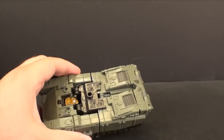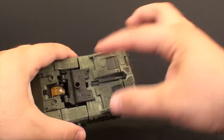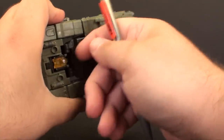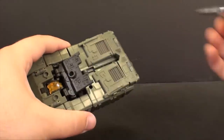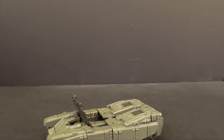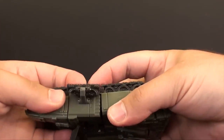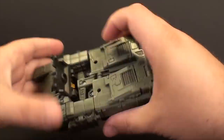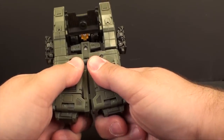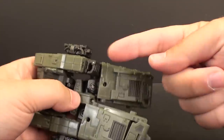Let's start with Brawl's main body. First thing is to take this little black piece off - it's clipping in and holding the front to the back. There's no real good place to pull it out so I just shove something in there and pop it open. Next, come down to the treads and slide them out from the piece, then fold them up. Then come down to the legs and give them a little bit of a split, because that makes it easier to pop the hands out of the sockets.